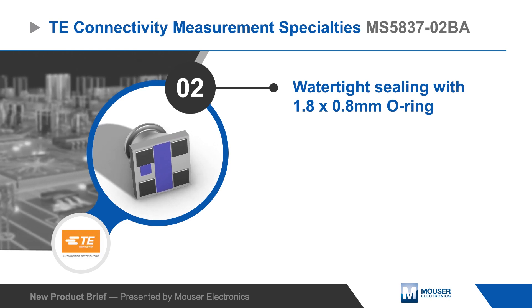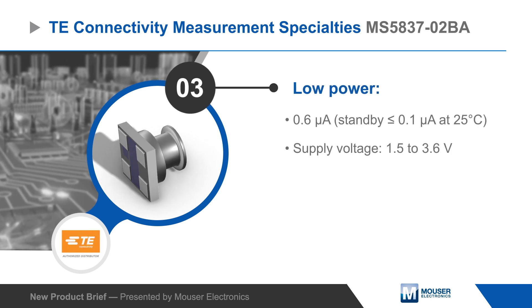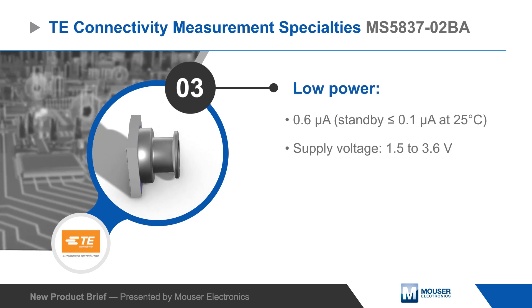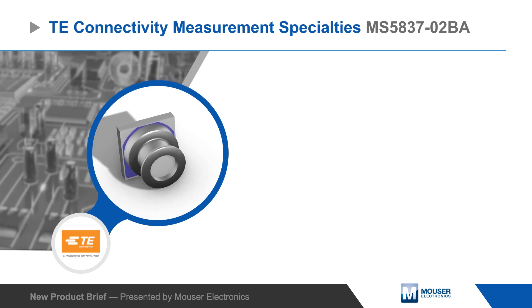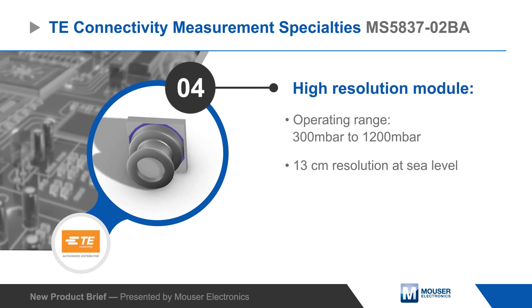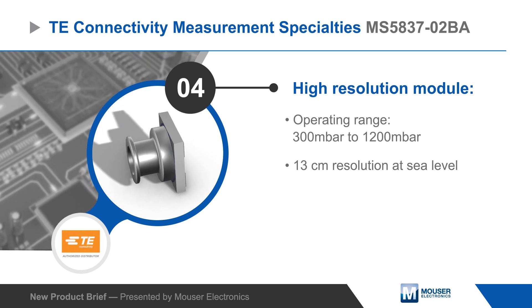The pressure sensor operates from a 1.5 to 3.6 volt supply with low active and standby currents. The module can operate from 300 to 1200 millibar and provides 13 centimeter resolution at sea level. It communicates over an I2C interface and requires no external components, reducing design size and complexity.